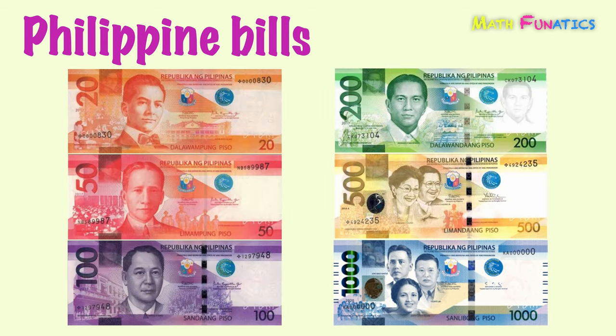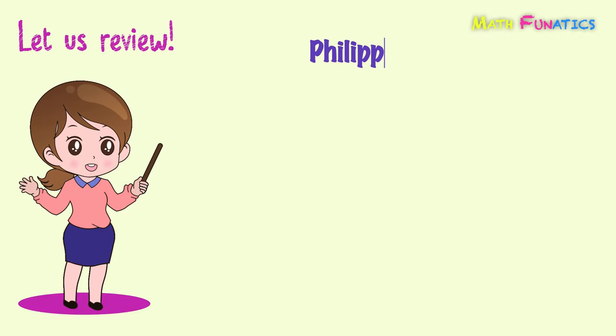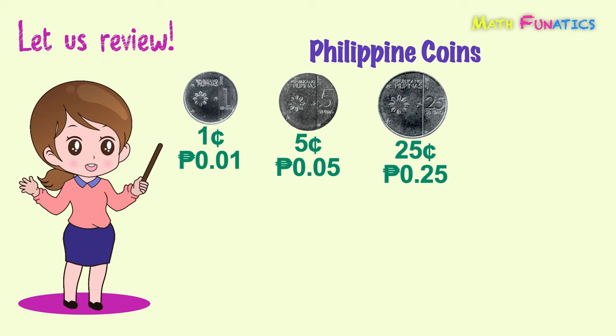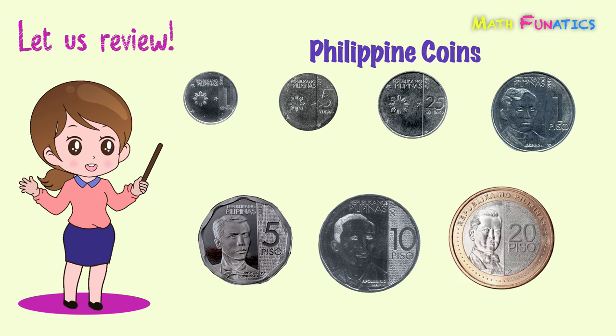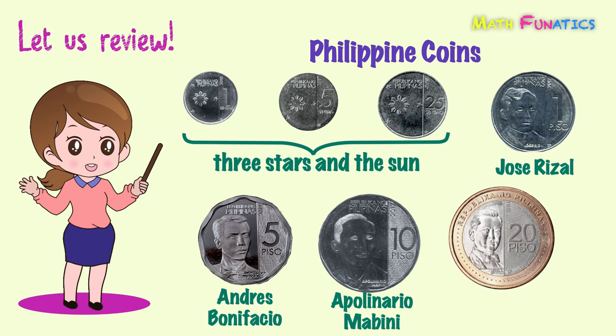Now we're done with the six denominations of the Philippine bills. Let's make a recap of what you've learned today. The denominations of the Philippine coins are the 1 centavo, 5 centavos, 25 centavos, 1 peso, 5 pesos, 10 pesos, and 20 pesos. Found on the first three centavo coins are the three stars in the sun. Jose Rizal is on the 1 peso coin, Andres Bonifacio is on the 5 peso coin, and Apollinario Mabini is on the 10 peso coin.